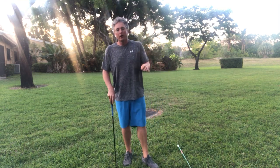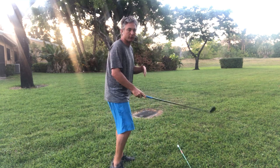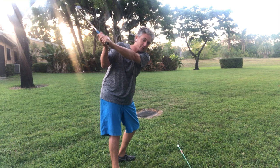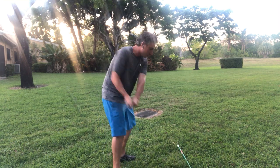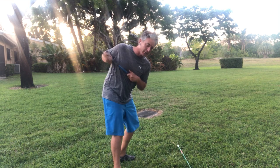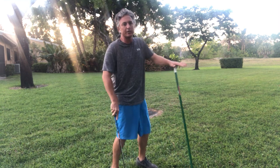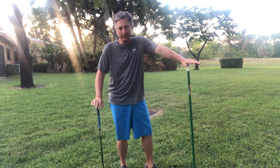Remember, golf is a side-on game — it's played from the side of the ball. So now when I'm doing this with my swing, I can really get the feeling of how my right shoulder goes underneath my chin. On the way back, my left shoulder goes underneath my chin, and on the way through, my right shoulder goes underneath my chin. So it's a foundational movement that can really help your game.